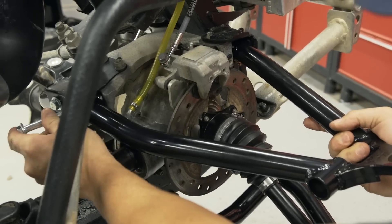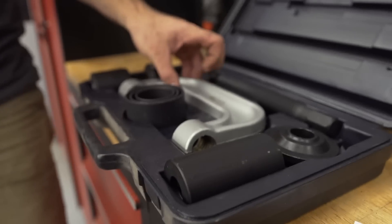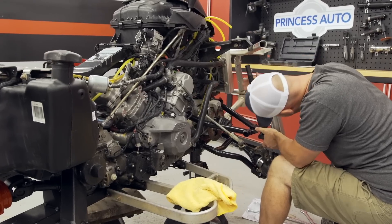The adjustable pivot block also means you can fine tune the tire angle to keep your wheels aligned. They also take your stock ball joints if they aren't beat, which mine were, so I ordered a set of factory replacements to tighten up the front end.